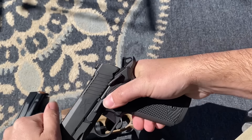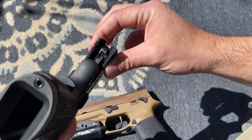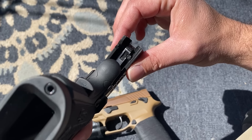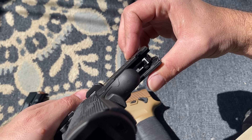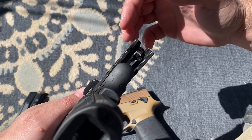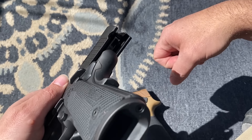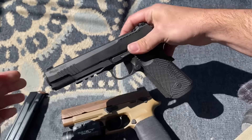One thing to note: all Sig 1911s are 80-series. There are other videos online covering 80-series versus 70-series differences — you can go watch those. But if I'm not mistaken, all Sig 1911s are 80-series, meaning they have a few additional internal safeties. Whether they're needed or not is up for debate.